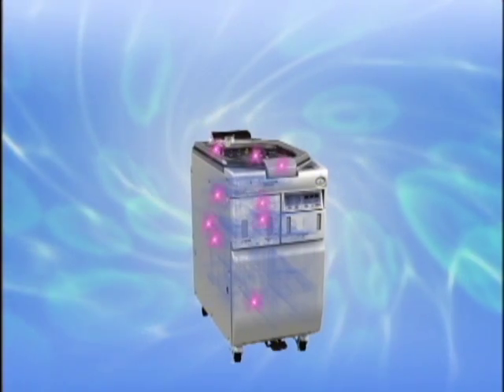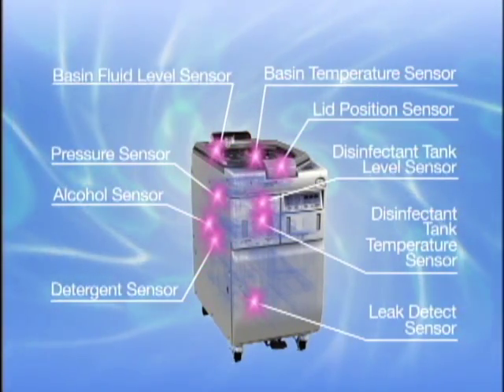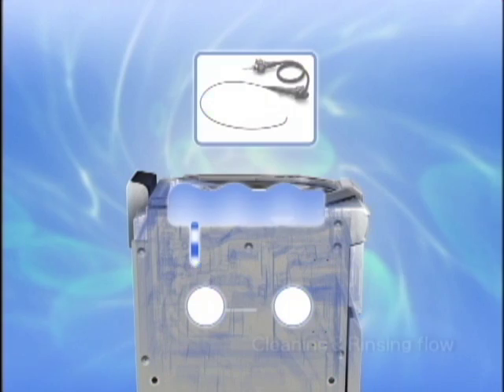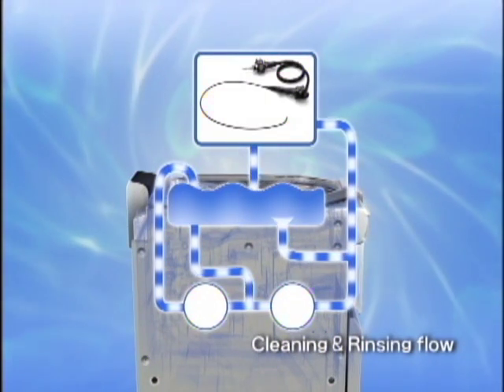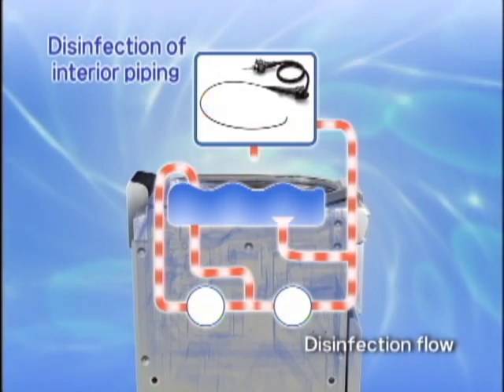Yet another measure to enhance reliability is the incorporation of sensors in various sections of the OER Pro that detect and warn you of any abnormalities. Moreover, as the scope is reprocessed, the piping where cleaning solution and rinsing water flow is also disinfected.